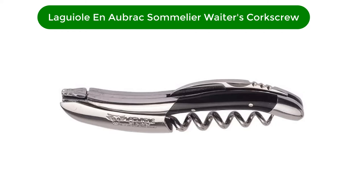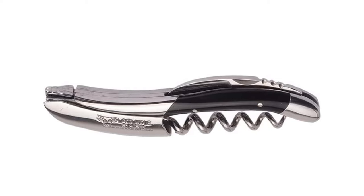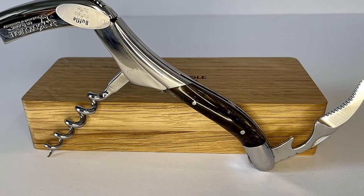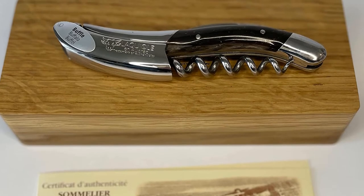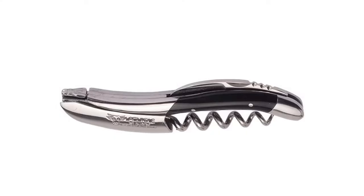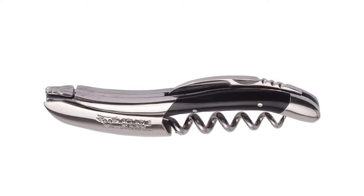Number 4. Our fourth best pick is the Le Guil and Aubrac Sommelier Waiters Corkscrew. An engraveable luxury wine key with a black wooden handle, this Le Guil corkscrew feels great in the hand — substantial, smooth, and lovely to look at, and would make a great gift for the wine connoisseur. There are a few drawbacks that make this suitable for experts, not beginners. First, this corkscrew has no double hinge, meaning it can be a little tricky to extricate corks from bottles without more force, which can sometimes mean breakage.